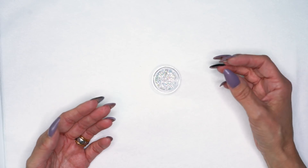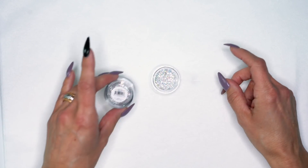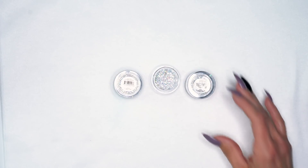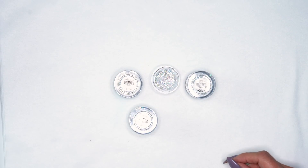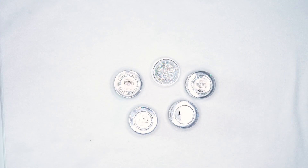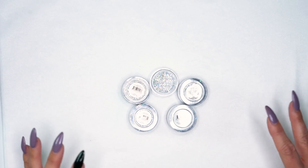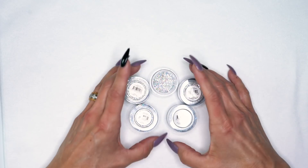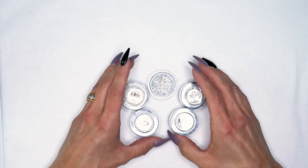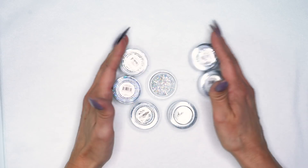I can use it with liquid art and it just creates this amazing bling. What is in here is Rock Star, Star Sand, Crushed Pearl, and Diamond Dust. This is kind of a base I use all the time. And what I love about it too is we can add different things into it. What we're going to add today to get that look is silver and hologram.